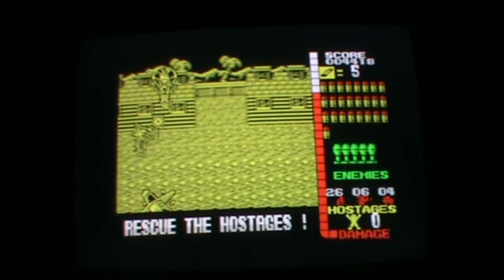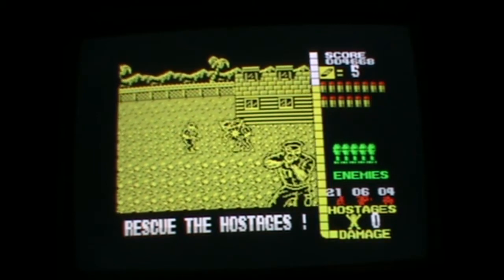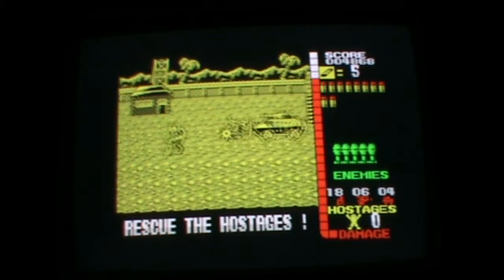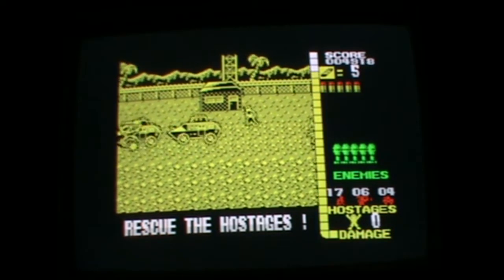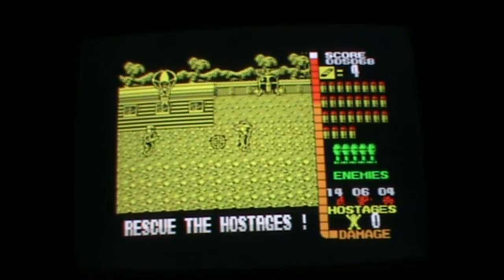I'm playing this with a Spectre Video joystick. I also have the light gun, so I might try that as well in a minute. This is not too bad, and the visuals are nice and clear.